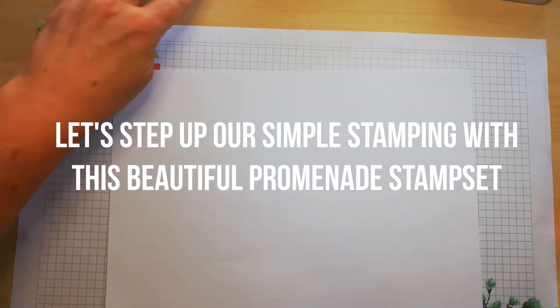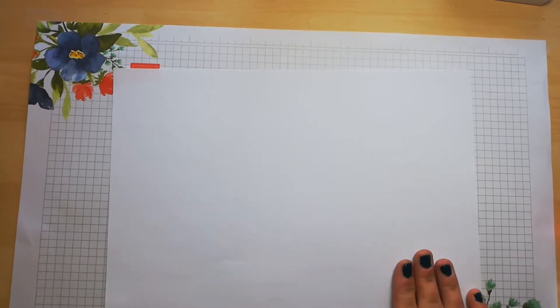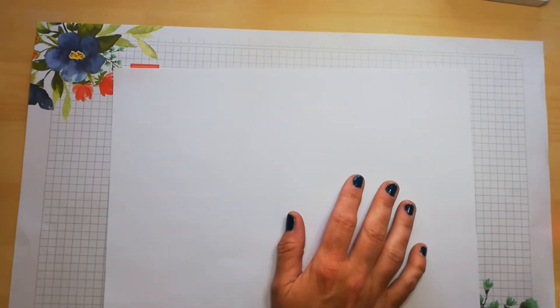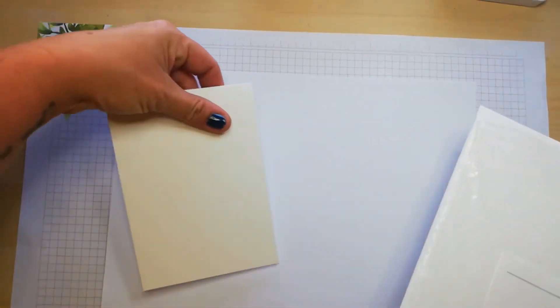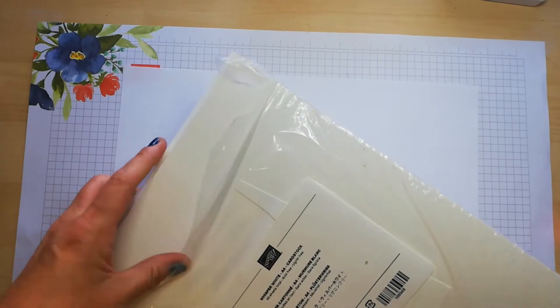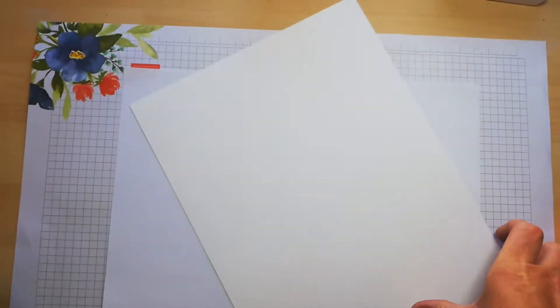Hi everyone and welcome to Smith's Craft Creations, thanks for popping on today. So today is a simple stamping episode — I need to get my words out right! Today I want to use the beautiful Promenade stamp set. I already have a card base cut in Whisper White, so I need to cut a stamping layer, and I'm simply stamping on white because for this card the white just makes it pop.